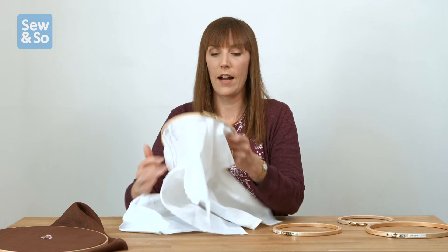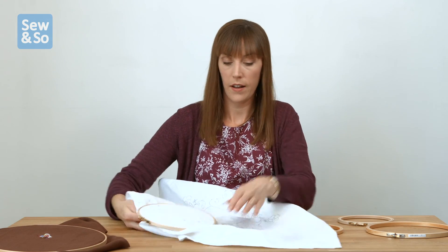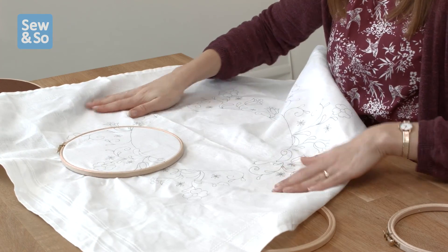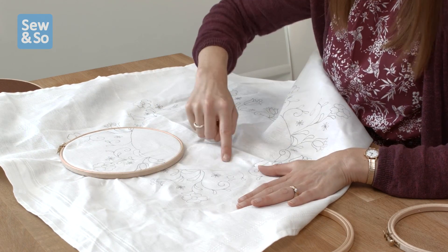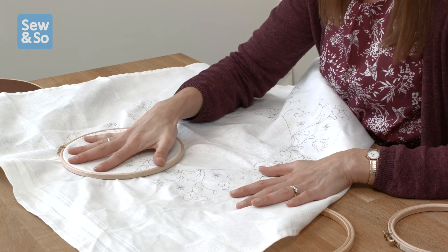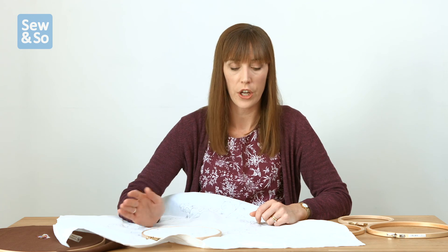So that's how to hold your hoop and how to put one on. Now you can see on the fabric where we've de-hooped it has left a crease, so it's really important to take the hoop off every time you finish your stitching. Don't leave the hoop on your stitching because it will over time create a crease that will be really difficult to get rid of and can distort the fabric as well. So every time you finish, un-hoop.